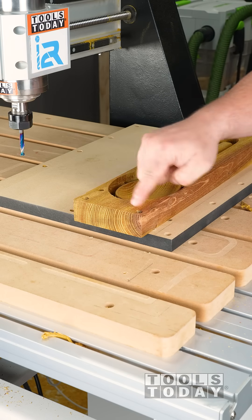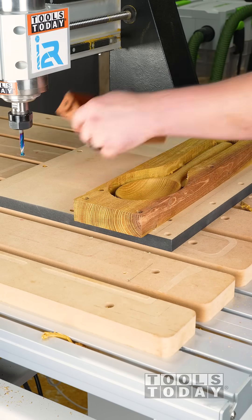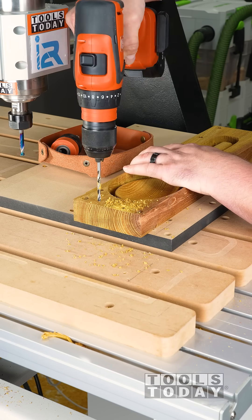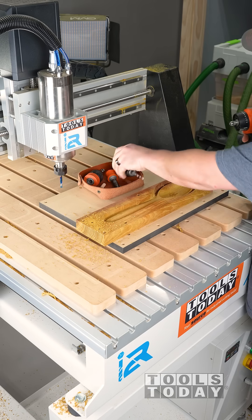We do not want to use the same holes that we used before. We need to drill some new holes, as when we flip it the piece is not symmetrical, so those holes will not line up with the dowel locating pins. So I'm going through and drilling those new holes.